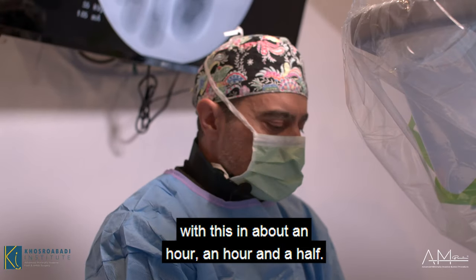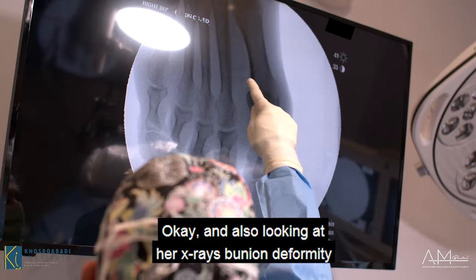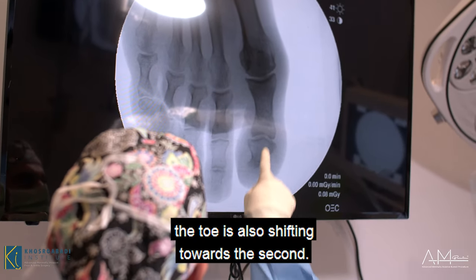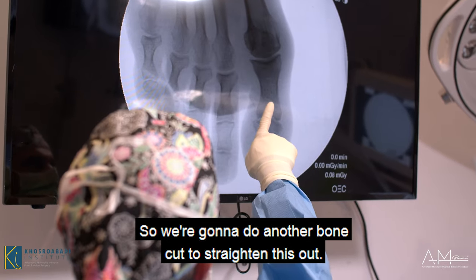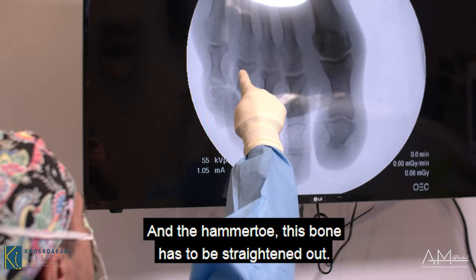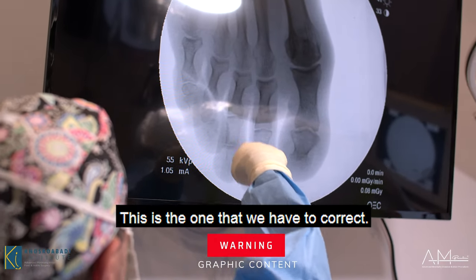I'll be taking you through this — she's going to have a beautiful foot when I'm done, in about an hour to an hour and a half. Looking at her x-rays: bunion deformity right there, and as you can see the toe is also shifting toward the second. So we're going to do another bone cut to straighten this out. The hammer toe bone has to be straightened; these others are fairly straight — this is the one we have to correct.